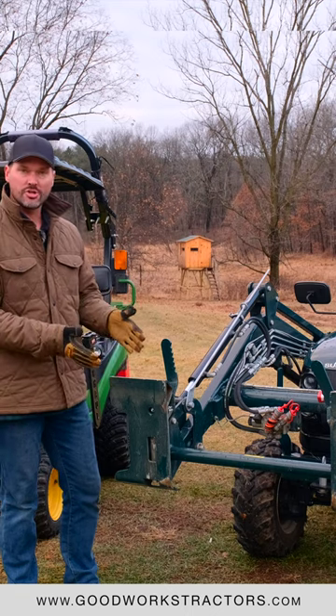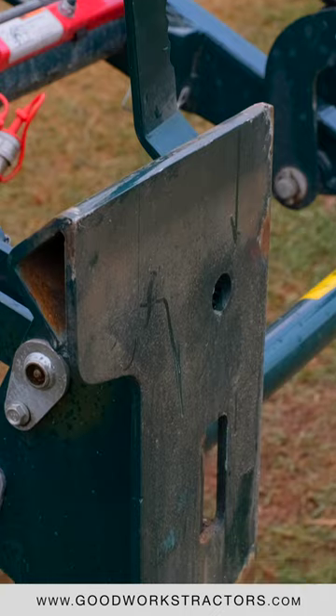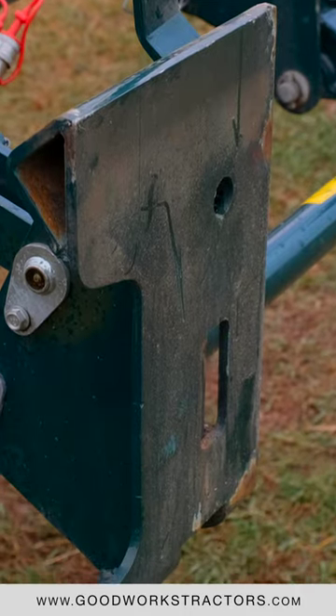This is an SSQA or skid steer quick attach. You see it on a Summit tractor, you're going to see it on Kubota tractors, Mahindra, Coyote, LS — the list goes on.